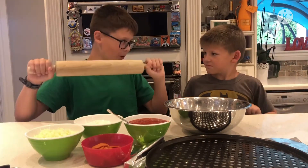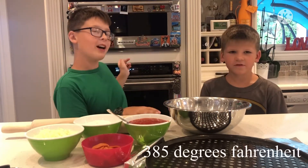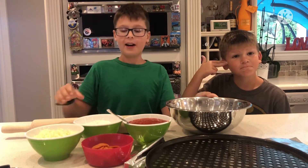No, this is a roller. And now heat the oven to 385 degrees. Now first we take our flour.